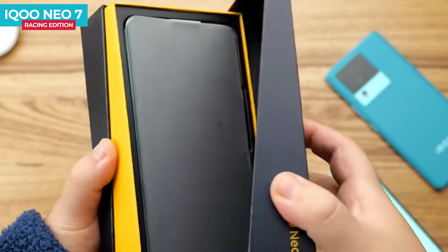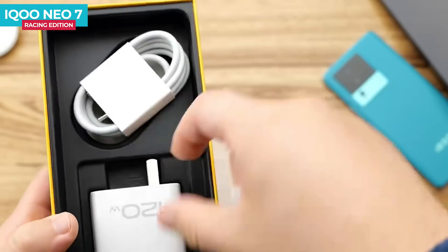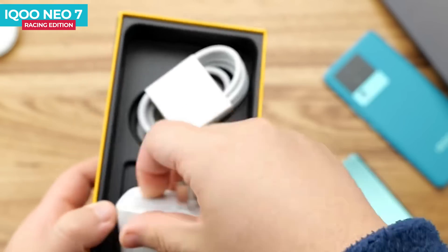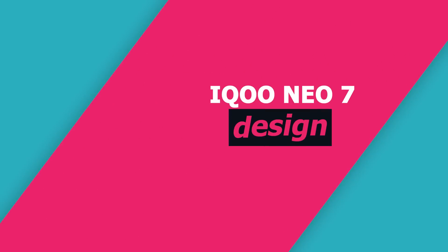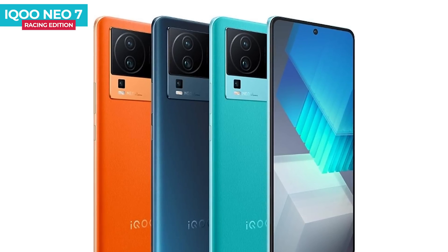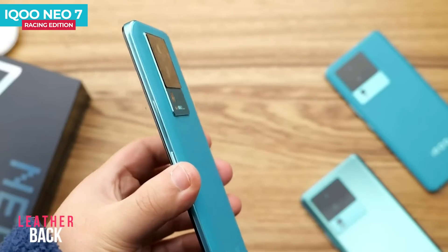The box lid opens and you can see the phone first. The phone comes in blue color. There are also orange and black color options available.